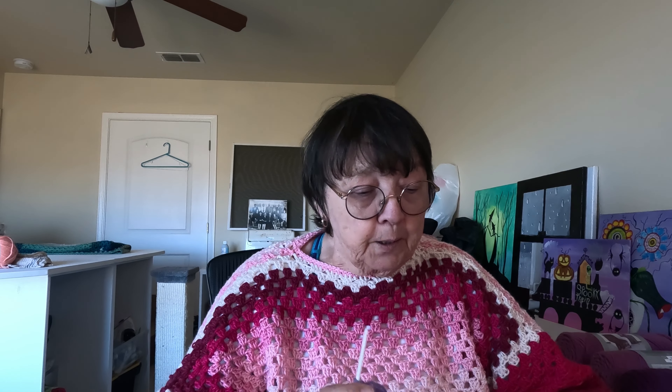I tried my Furls Odyssey and it does work well, but Oliver — stop that. He's up here with me. He's been very clingy lately. He wants to sleep in my lap. He's just my little buddy, so that's okay.